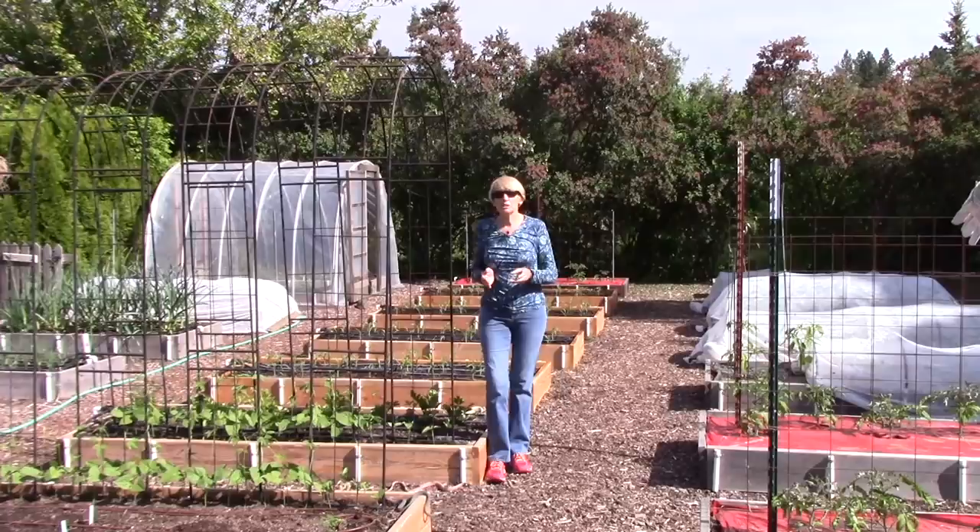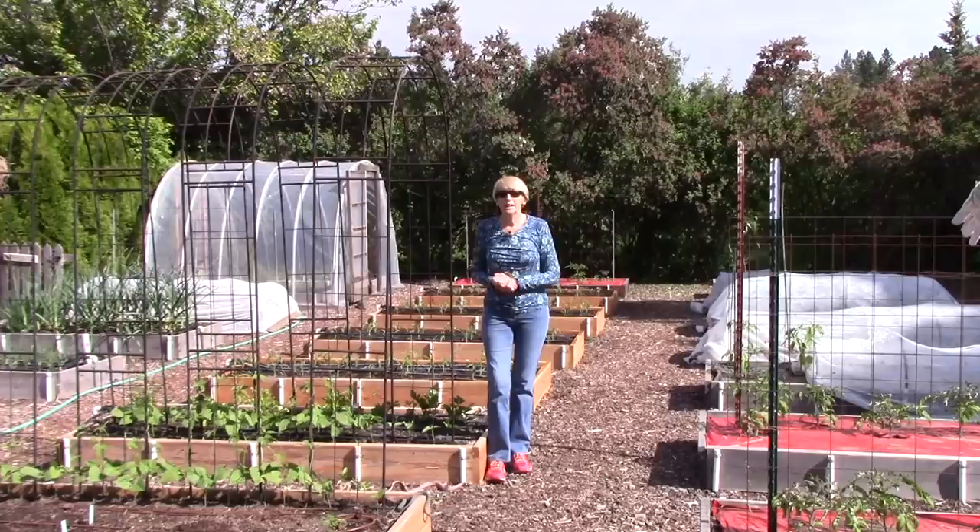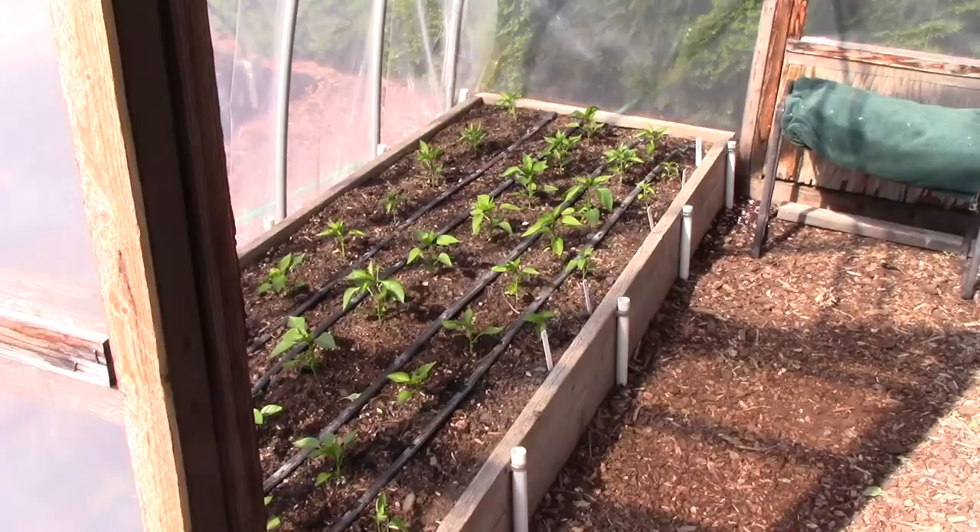I want to take you through the garden. You'll notice there are a lot of covers on some of the crops, and I'll explain what those are for and whether they're going to be on the whole season or taken off shortly.